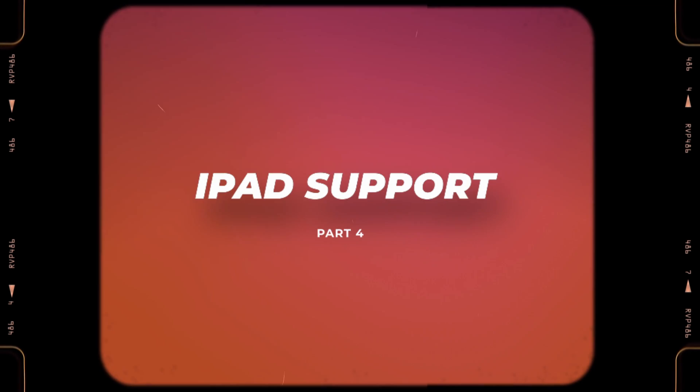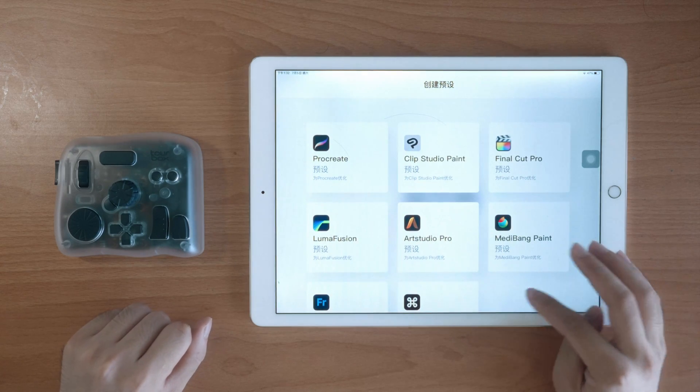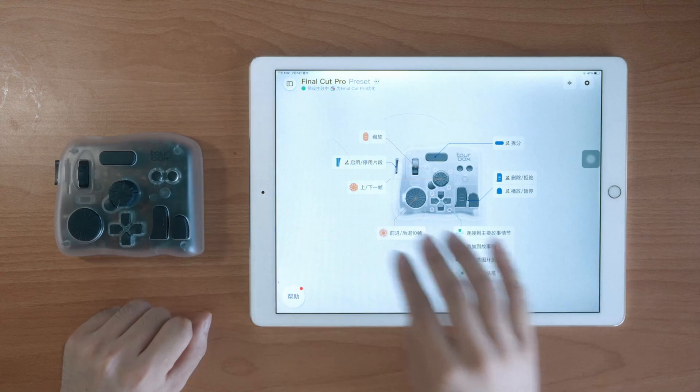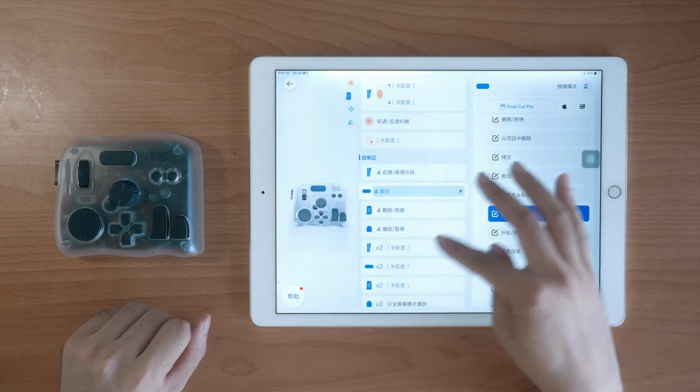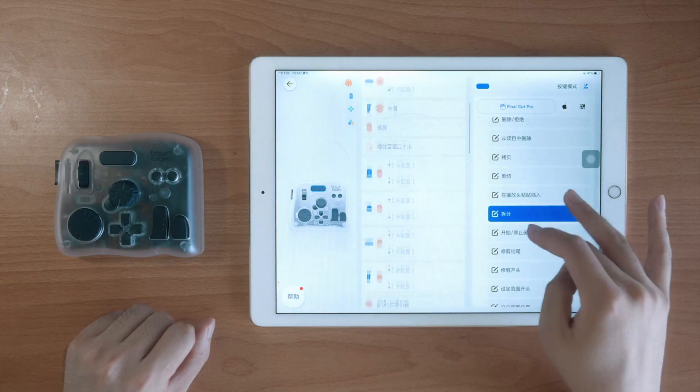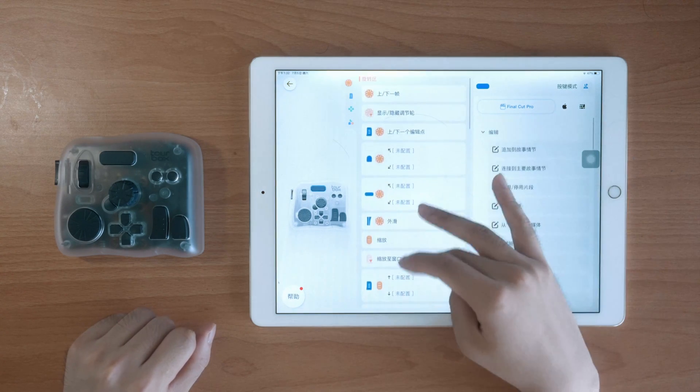Another cool new feature is iPad support. Yeah, the Elite Plus now works with iPadOS. You can plug it in and use it with the iPad version of DaVinci Resolve, Final Cut Pro, CapCut, and more. I tested it on my older iPad Pro, and while my device doesn't fully support editing workflows, I was still able to set up buttons and test things out. It works great, and I can totally see the potential once I upgrade to a newer iPad.